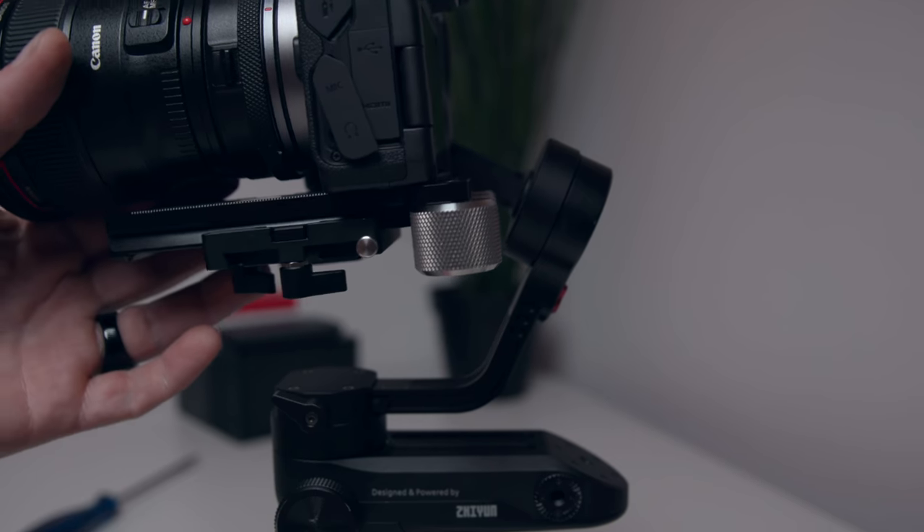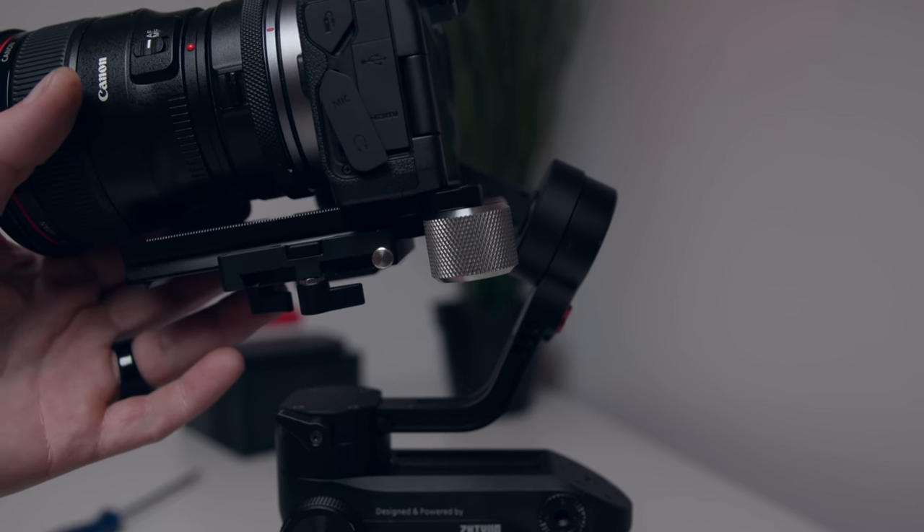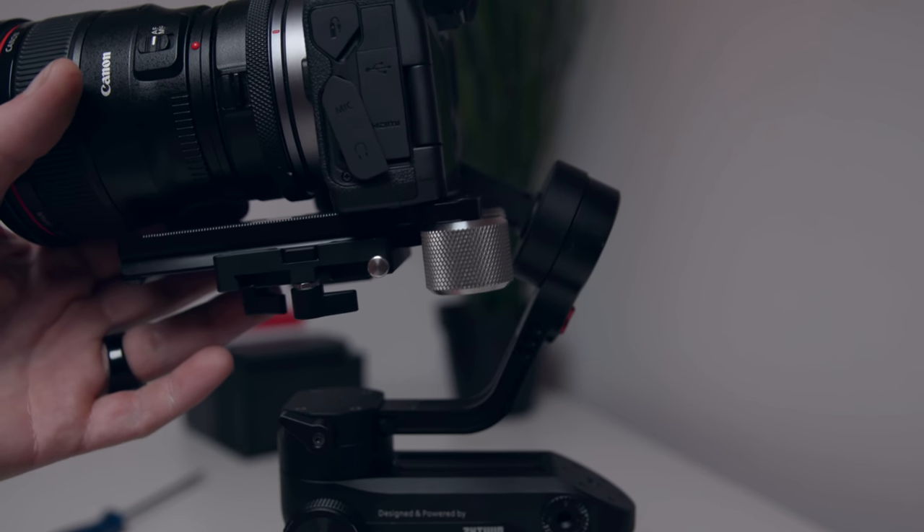On top of that, these counterweights are so big that if you move the camera further to the back — which is the whole purpose of the counterweight plate — it actually limits your movability a lot, because the weights just hit the rear axis of the gimbal whenever you want to do a tilt move. That defeats the purpose again, and we end up having to move the camera back to the front with the same issue we already had before.